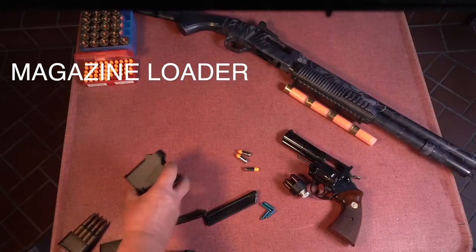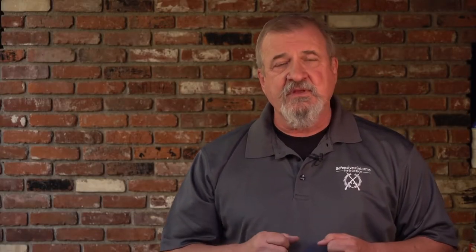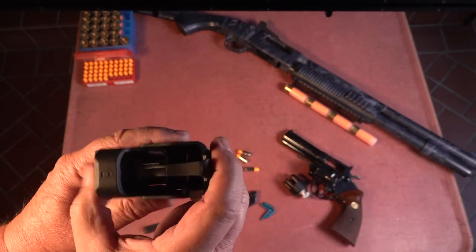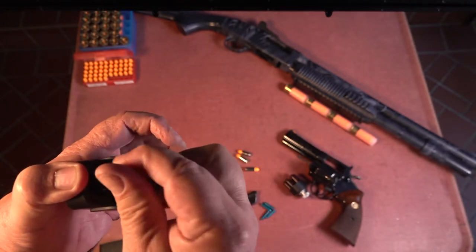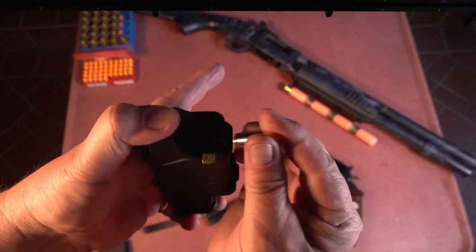Here's a procedure that uses a device called a magazine loader. Some of those are better than others, but the principle is the same. The loader compresses the spring by pushing on the top of the follower, allowing you to easily insert the next cartridge. Then the device is released and reset to enable it to push down on that last cartridge and repeat the process.